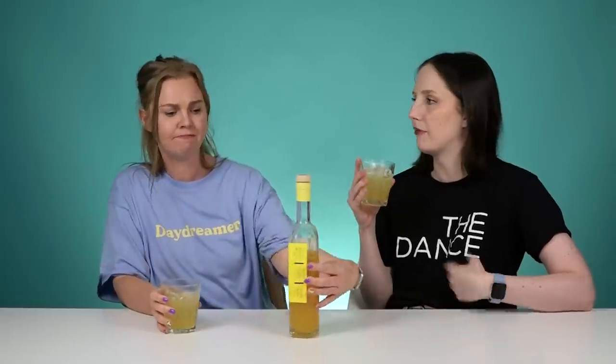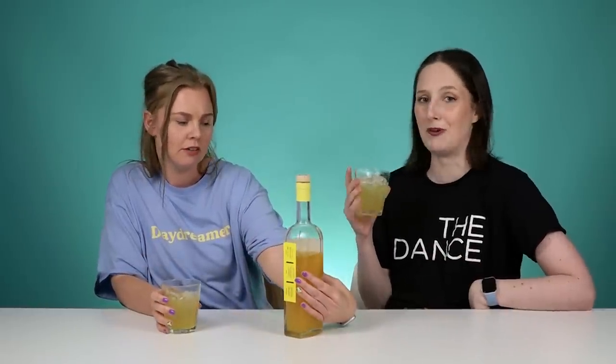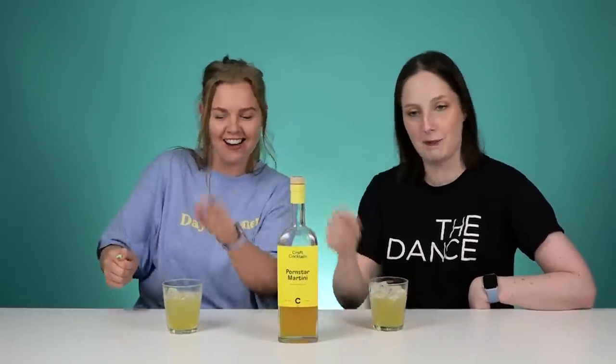Hand-mixed and bottled in Dublin 7. Made by bartenders, not by pretenders. I can taste the vanilla though — it's not the prominent flavor, but if anything it brings out the flavor of the passion fruit more. The passion fruit is strong in this one.